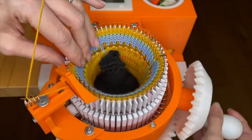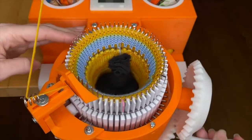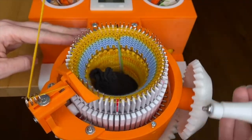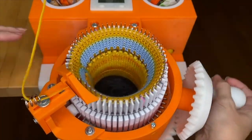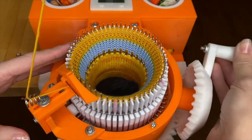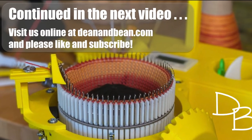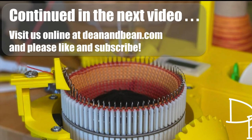It might actually feel tight for the first couple of rows and then it should loosen up again. From here you're cranking 30 rows for the body. Visit us at DeanandBean.com and please like and subscribe. Thanks for watching.